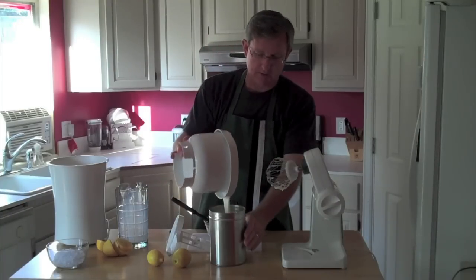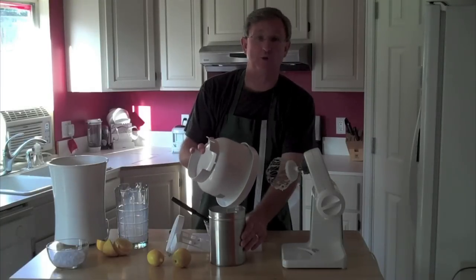This is a half batch, but it's going to be just about perfect in the size of freezer we have here.